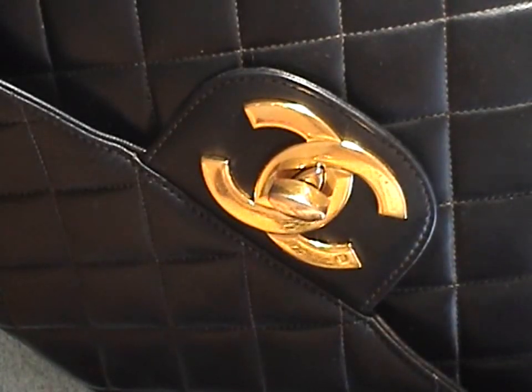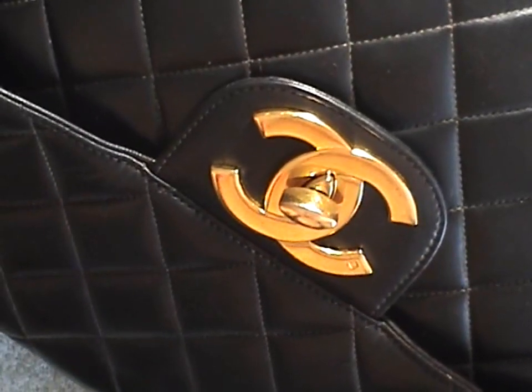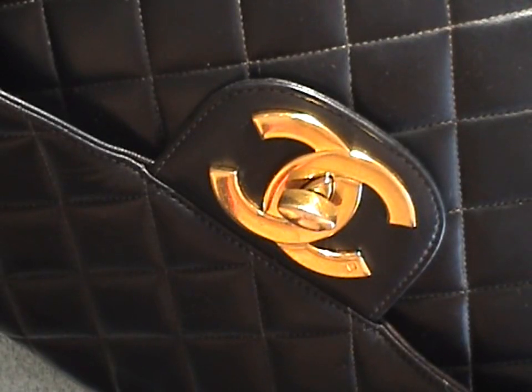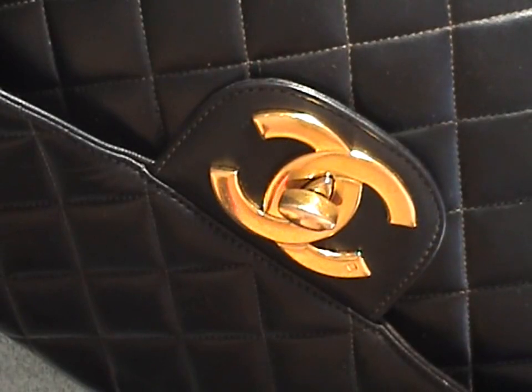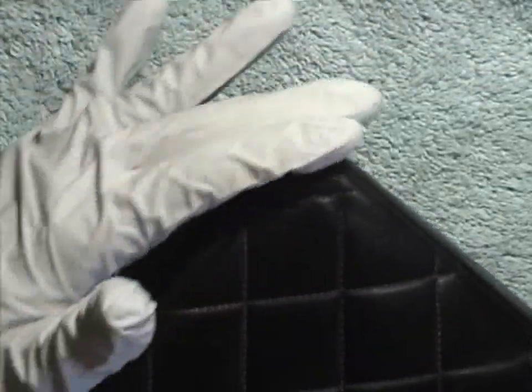Today I'm going to do a video request by several of you YouTubers and subscribers. After this I'm gonna do a Q&A condensed from over a thousand emails I've gotten from people that have Chanels or expensive bags — so watch my next video for that. This specific video is going to be based on the edges of your Chanel bags.